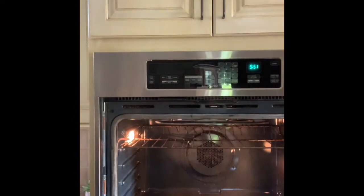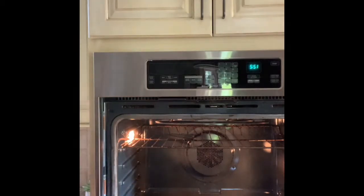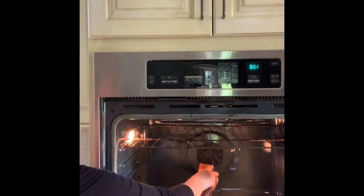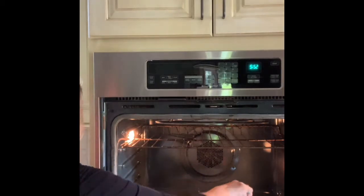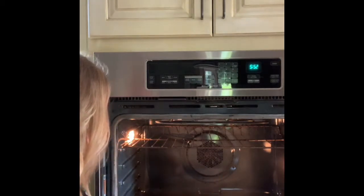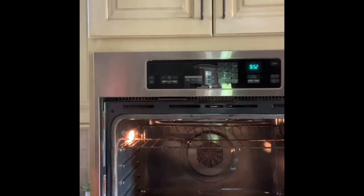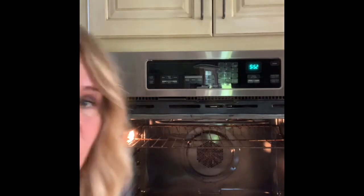I've already taken some of the trays out and I'm going to take this one out in a minute to clean them all. You can see the spill here — we did a pretty thorough job. I'm just going to sprinkle some baking soda on here. Also, pieces of charred food can let off dangerous fumes when you're cooking, so always make sure to get those out as soon as possible before you start cooking again.